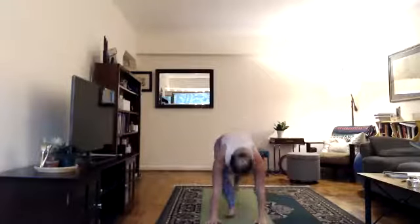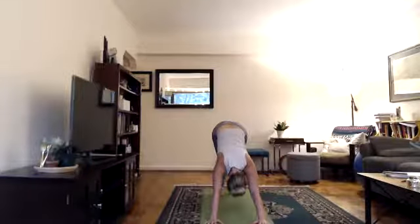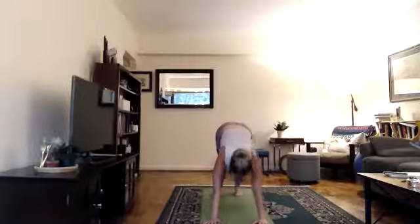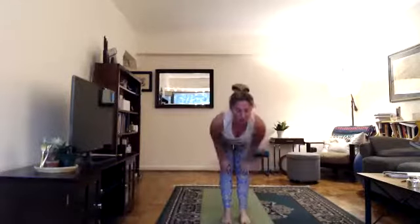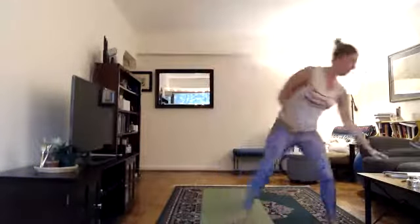Exhale, bend your knees and hold. Inhale, lengthen — making it your own. Exhale, hands to the floor, step back, keep exhaling, lower down. Inhale, your back bend. Exhale into your down dog or child's pose. Slow inhale through your nose. Slow exhale through your nose. Inhale, look forward, step forward, lengthen. Exhale, hold. Inhale, reach your arms, lift up. Exhale, arms down. Beautiful.